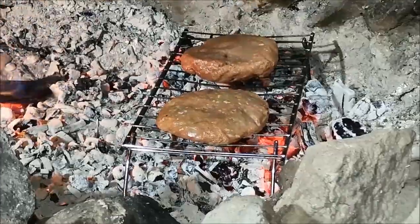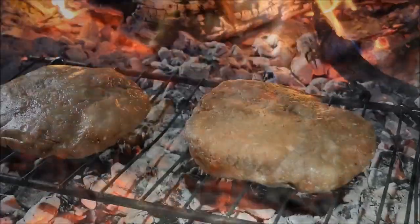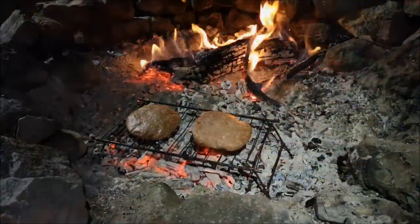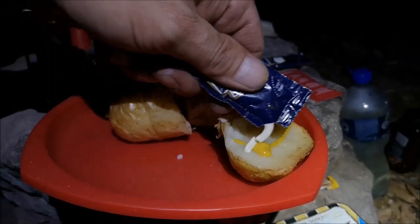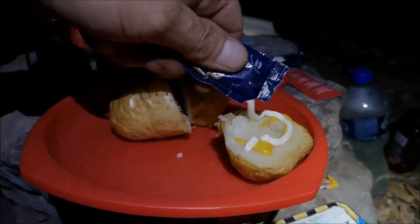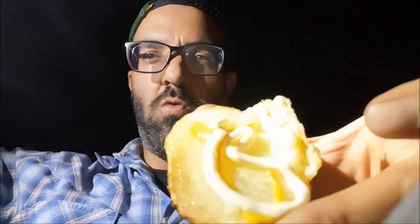Homemade burger patties. Pretty pretty hot. Very very hot. I'm going to try this with a little bit of mustard and a little bit of mayo. Belgium style. Some salt. Perfect. Just perfect. Al dente.